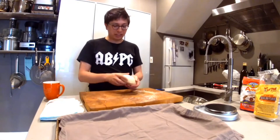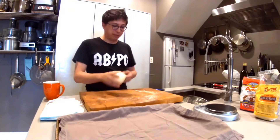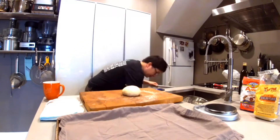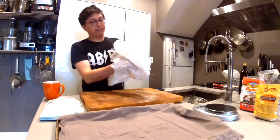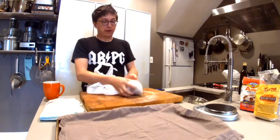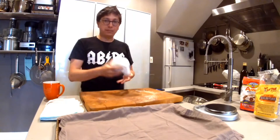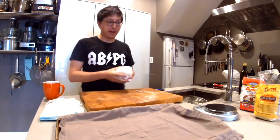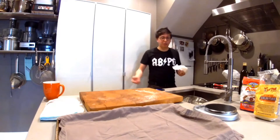The dough is really tight right now — if you tried to roll it out or make any shapes with it, it's going to want to contract. So we're going to let it relax for a bit. Wrap it in plastic wrap or a little grocery bag from the market and let it hang out for about an hour. You can let it rest longer than that, but in an hour it's ready. I have another one prepared to make this go quicker.